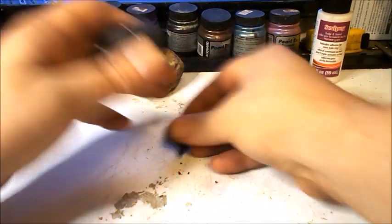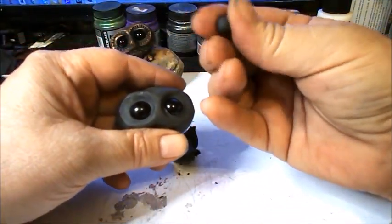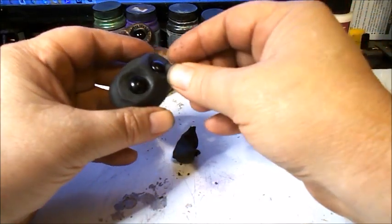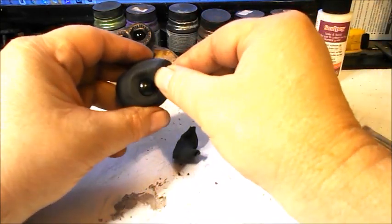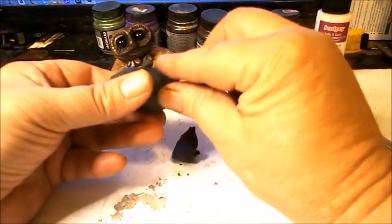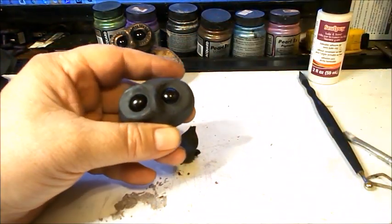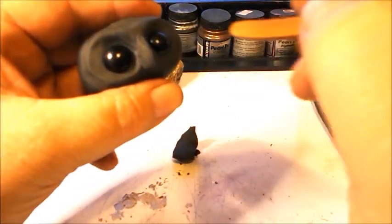Take a little bit of clay — about this much — roll it into a little ball and then into an oblong shape, and put it right here for the nose. Then blend that in all the way around.